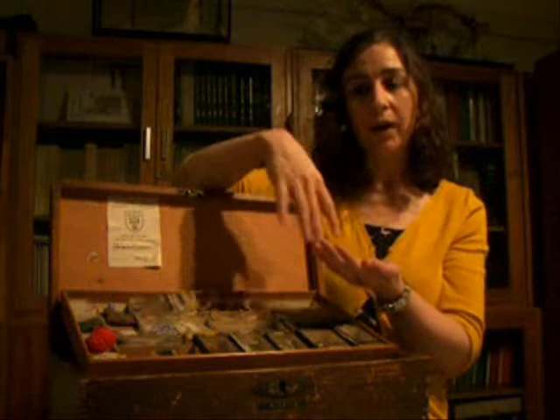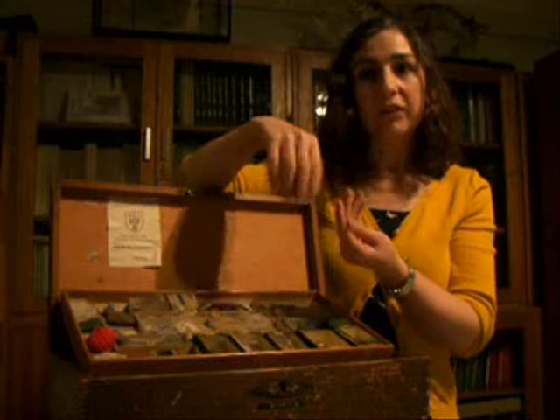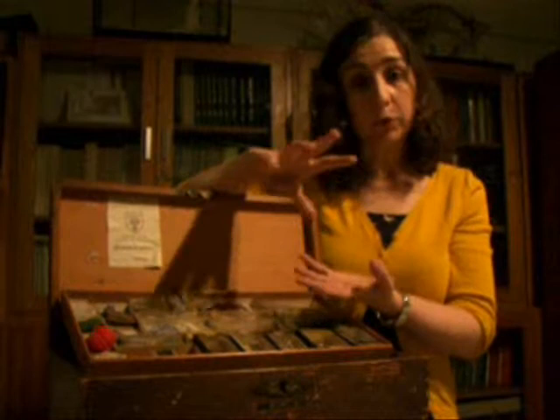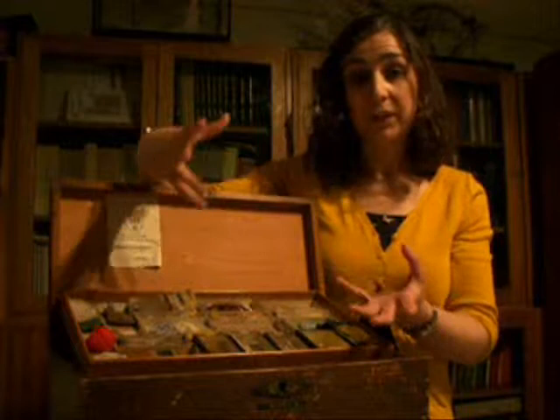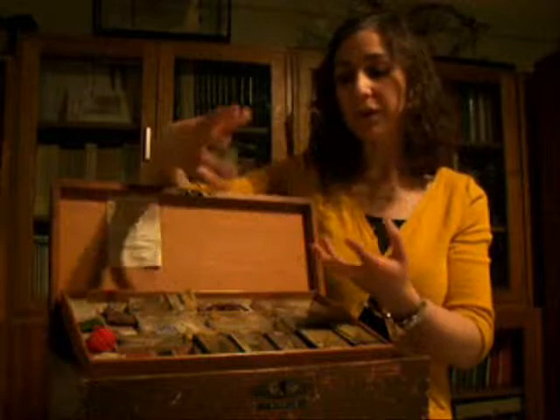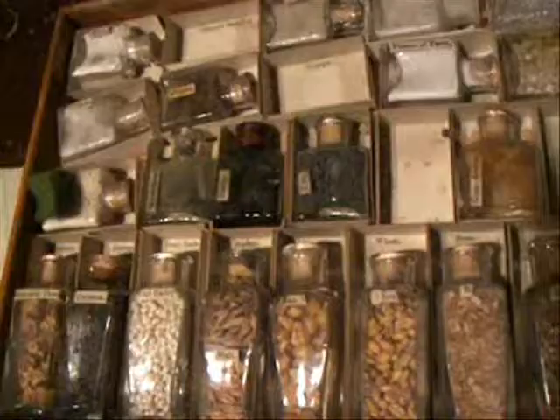You'd ask them what it looks like, what it feels like, what it smells like, and from there you start to lead into more complex questions — introducing more technical vocabulary, looking at whether it's natural or man-made, where it might have come from. So you start to explore possibly trade routes, possibly natural history, possibly industrial processes. There are lots of different ways a single object can take you — the idea is that from a single pebble you can learn the whole history of geology.